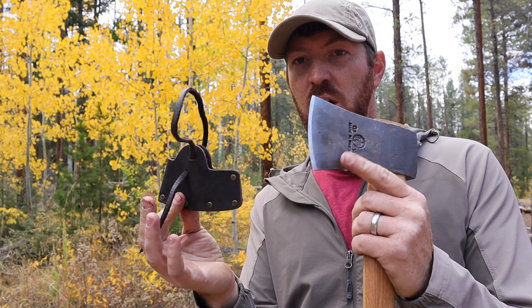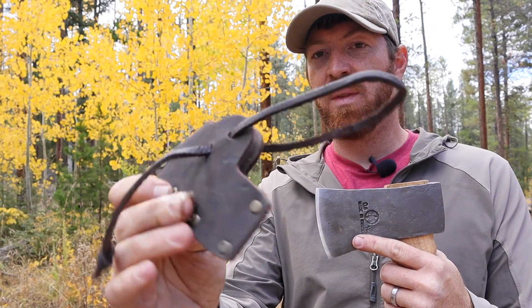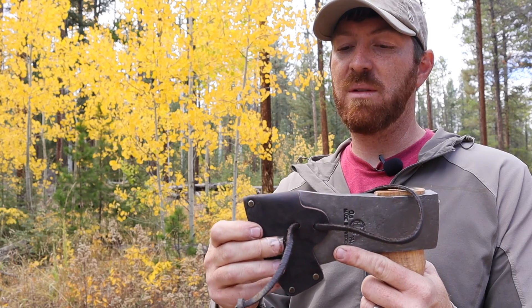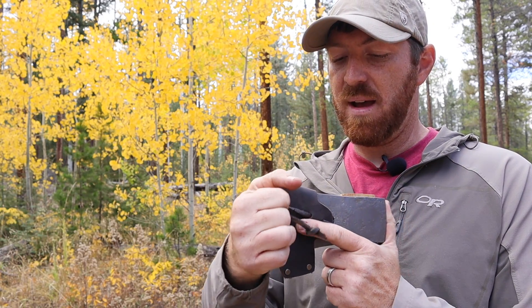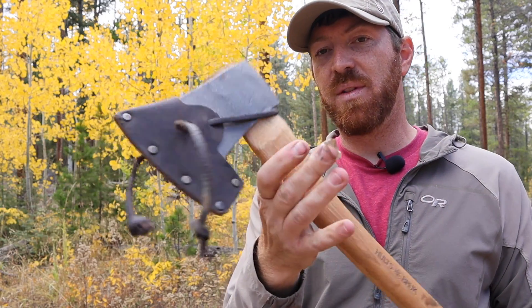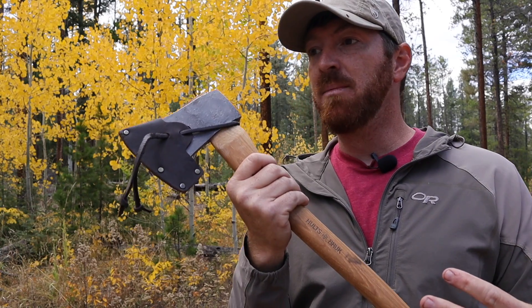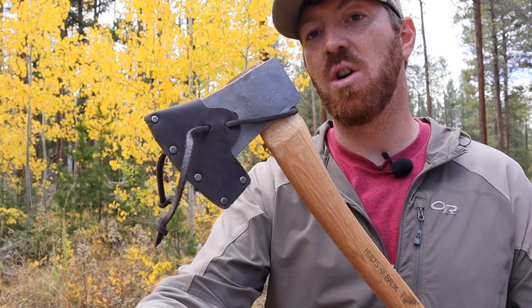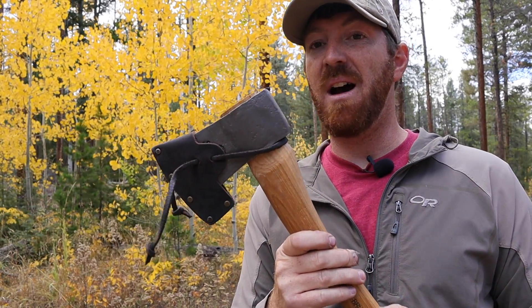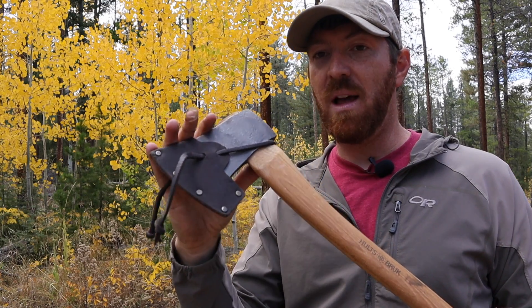Now let's talk about the scabbard — or edge cover, whatever you want to call it. We've got a really nice leather sheath with metal bolsters and a leather loop. It covers the face well, it's easy to put on, and it's not overly bulky. You're not going to be able to carry it on your belt easily, but you can buy aftermarket loops. I've never had it accidentally fall off, it's really high quality, and I'm glad it comes included. You'd be surprised how many axes and hatchets don't come with a scabbard at all.